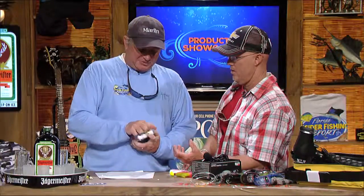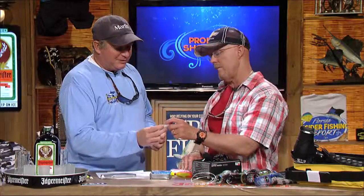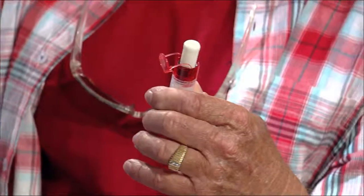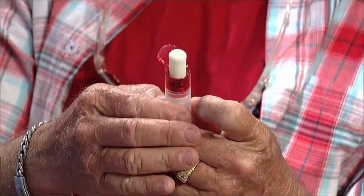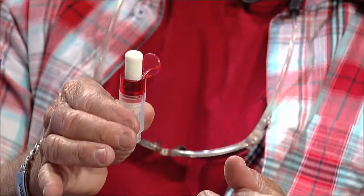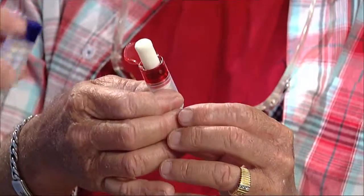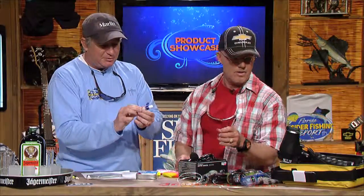These are cool little lip balms that are one-handed from Vault — it's a Vault lip balm. You can use these things with one hand. We're always twisting around, losing the little caps off. You push that thing down, it comes out, you do your business, push the button and it goes back in. Isn't that cool? It's from Vault — Vaulty.com.